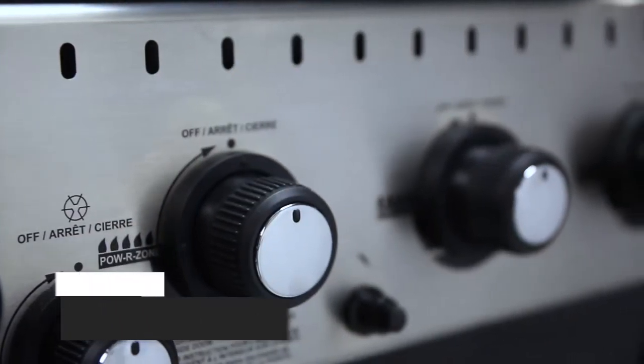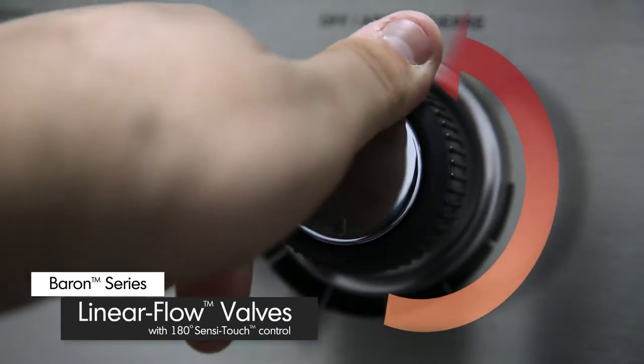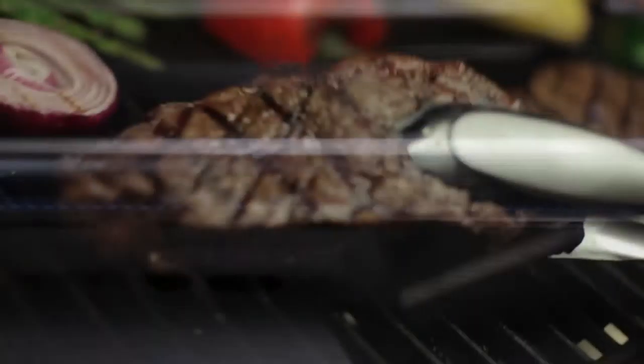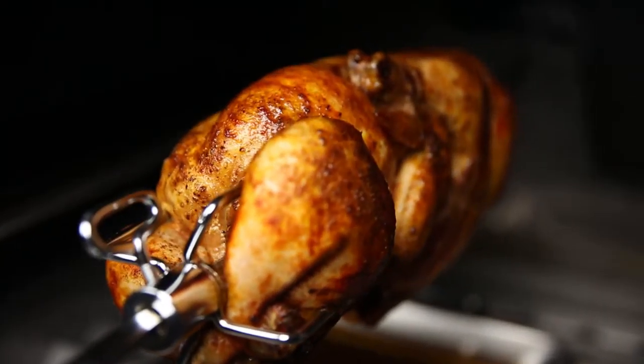Linear flow valves with 180 degree Sensi-Touch control knobs give you infinite heat control, allowing you to set your grill to the perfect temperature for searing, roasting or slow cooking.